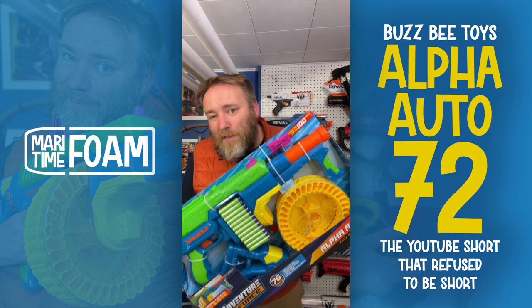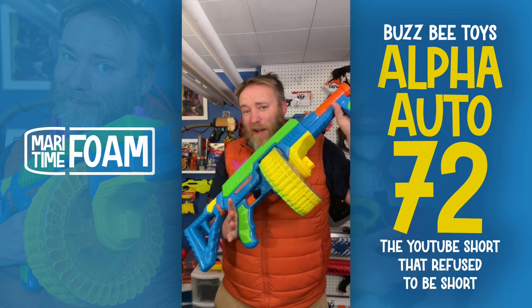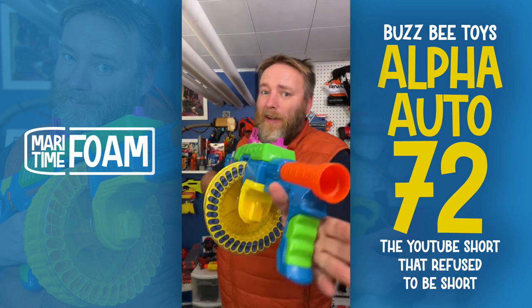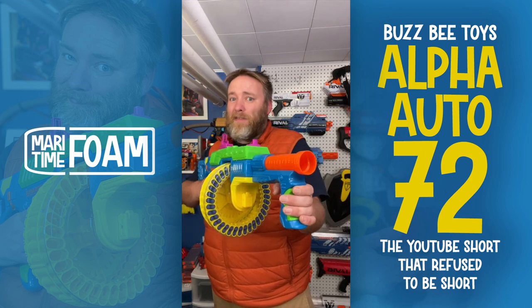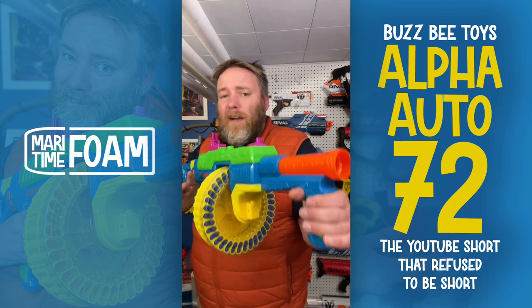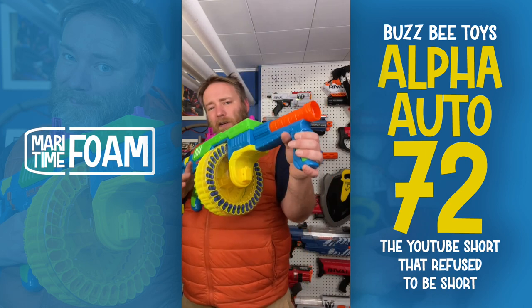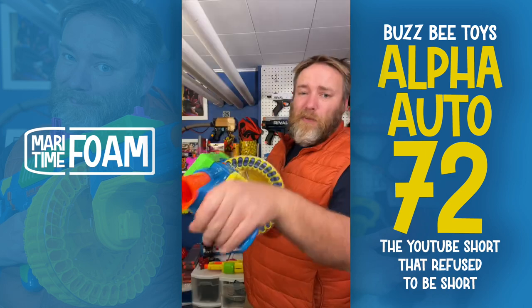Let's open this gigantic blaster up and take a peek. What a cool blaster. I'm just going to say that this thing is wildly ambitious — it has a lot of cool features. There are some other amazing drum blasters out there right now, and I love that Busby said 'hold my root beer' — family channel — and decided to do something bigger.